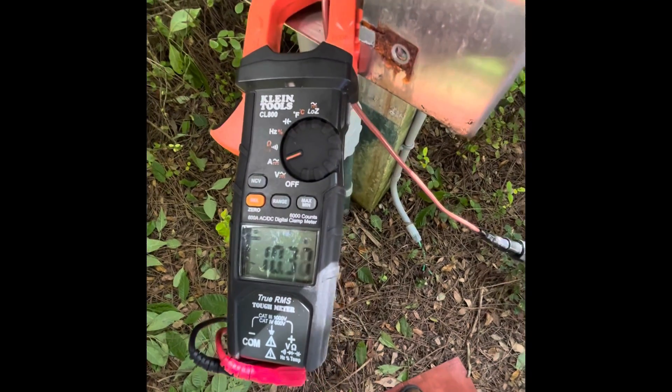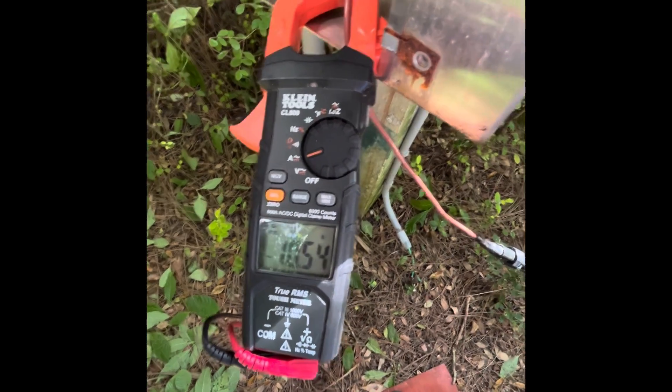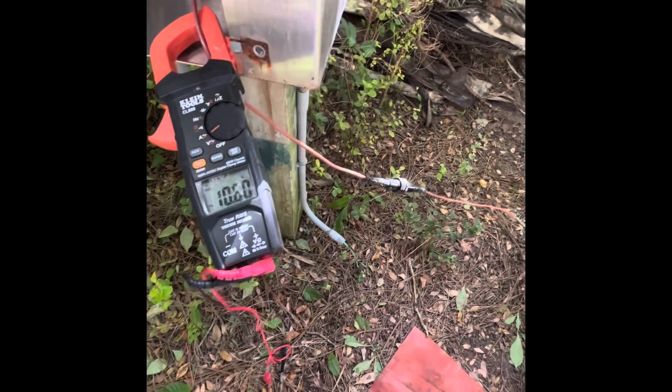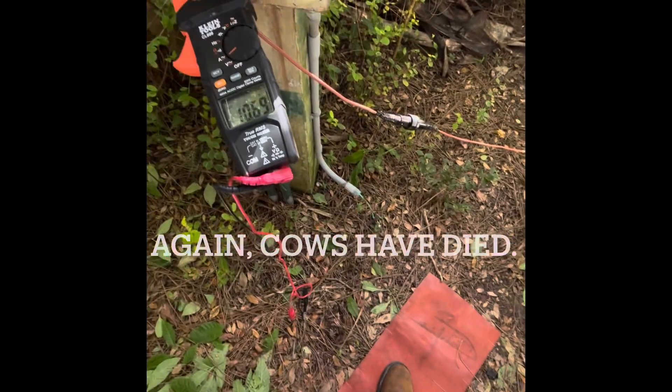That's why the fuse blew — 10 amp. It'll hold there for a minute though. The other one must have been fast blow. That's crazy. And that's far away too. Like I could walk over there but I'm scared — what if I get shocked? You guys want me to do it?